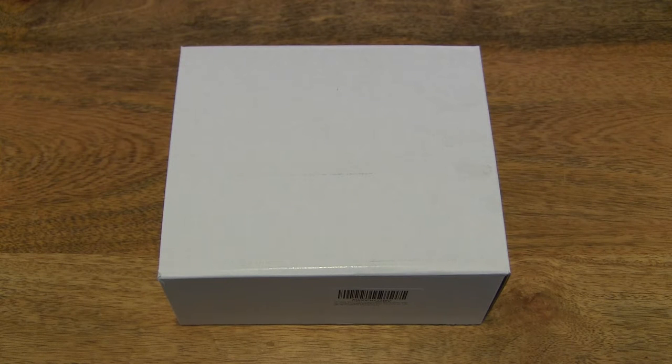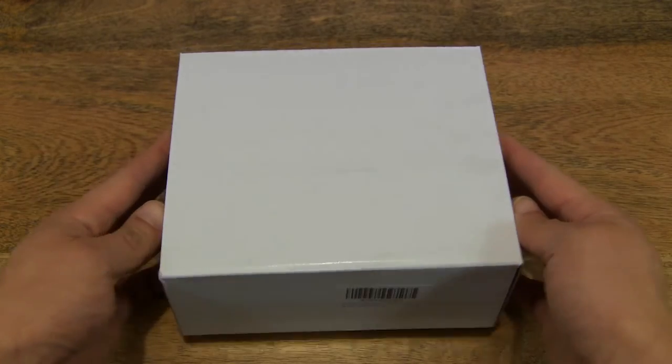Hello everybody! Today we're going to unbox the Vixing Compact BaK-4 Prism Binoculars and take a close-up look. So let's go ahead and open up the box.